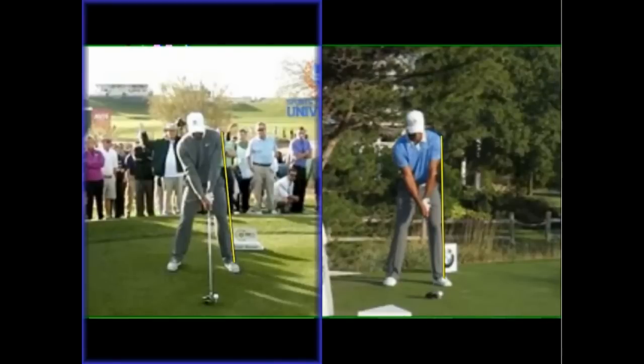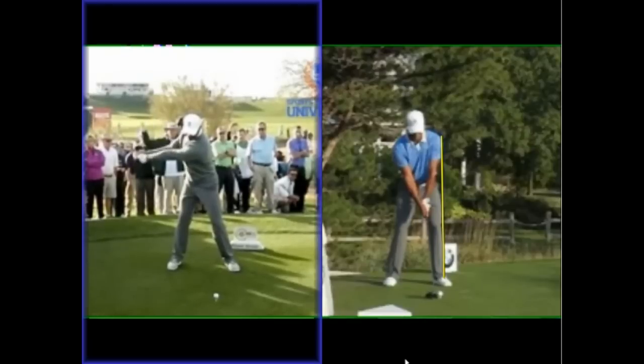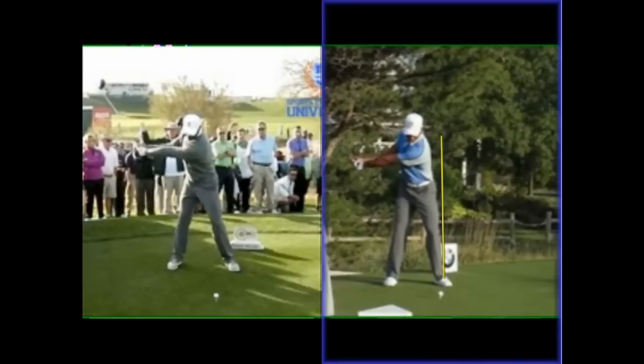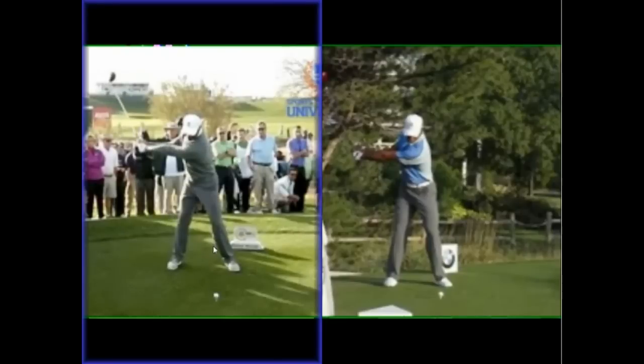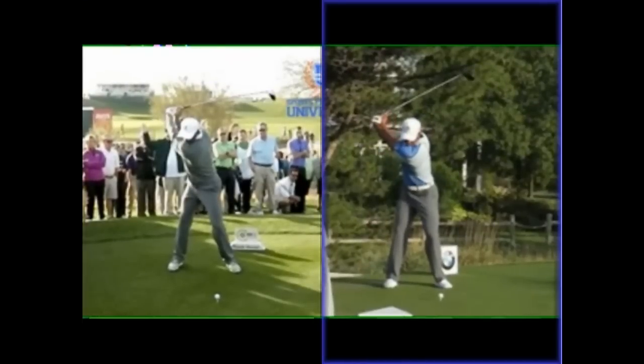Now with the Chris Como swing, as we start to take it back, one thing we see is there's a very slight little head move to the right — just a tiny head move — and then we see this upper body stretching across, getting a bit wider. So this is one of the things going back a little bit to Butch. There isn't quite as much set as early on with the driver. This one is back from 2013 towards the end of the season. We'll notice the shoulder turns a lot steeper here, but also there's a little bit more angle between the left arm and the golf shaft.